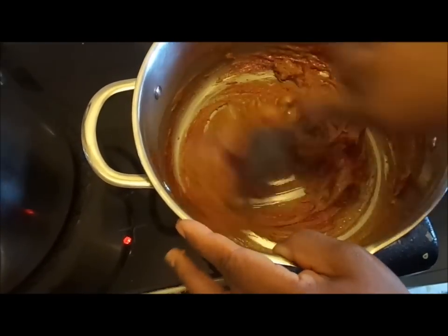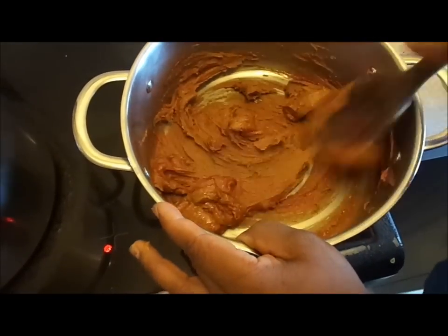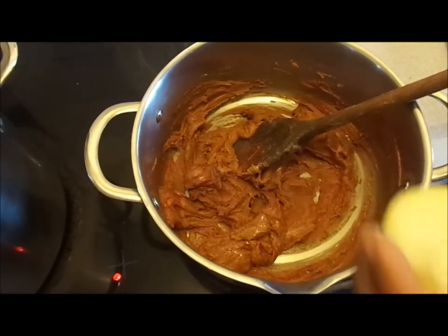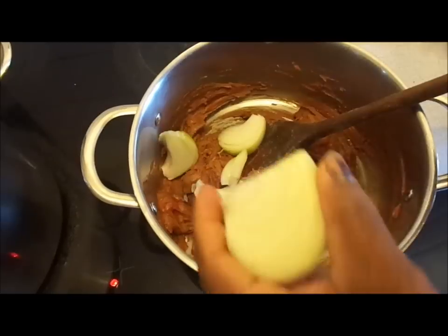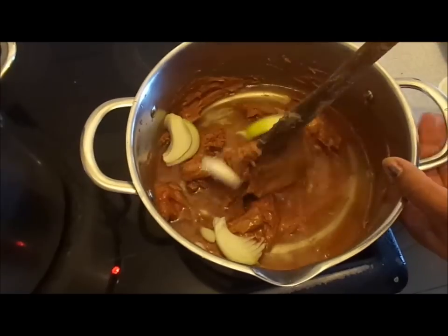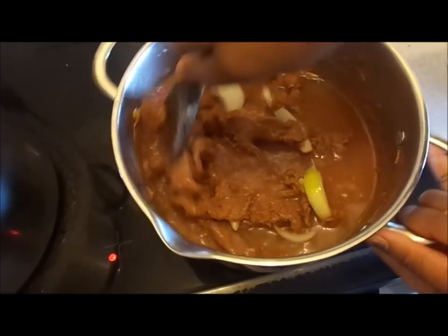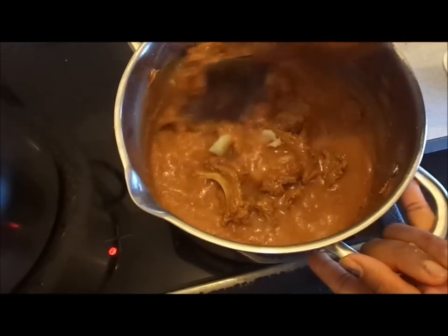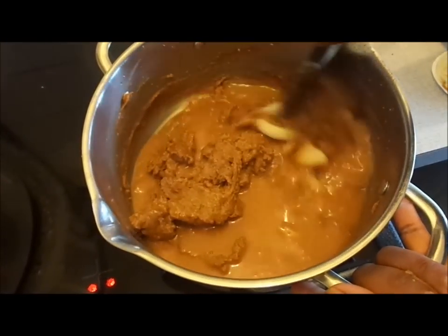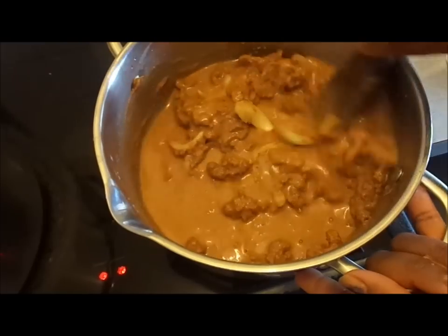That's the peanut butter. You can add some roughly chopped onion into the peanut butter at this stage, and then you add your water and keep on stirring. If you keep on stirring this for about 10 to 15 minutes, you see it thicken up and the oil starts popping up — that means the peanut butter is cooked through. Then you strain it onto your steamed meat, so keep on stirring; don't leave it, you have to keep on stirring it.